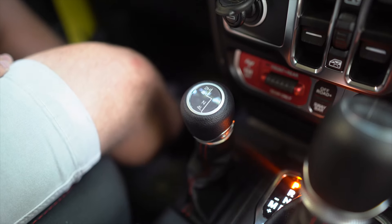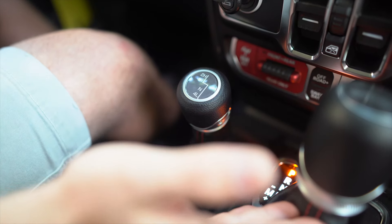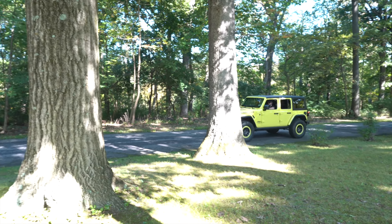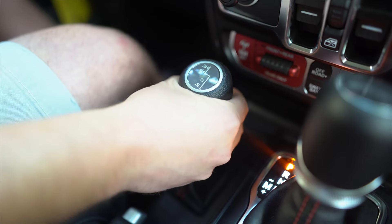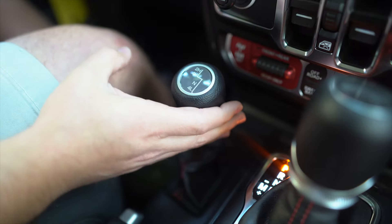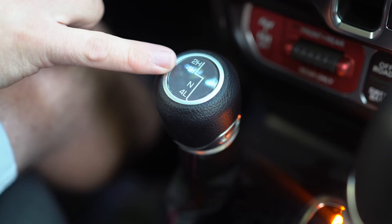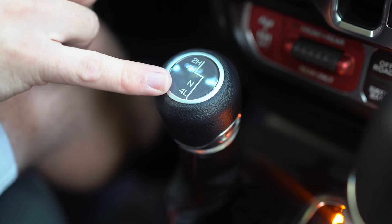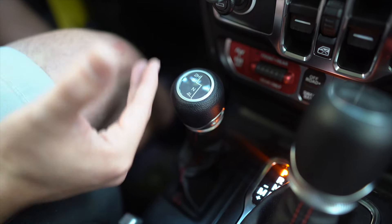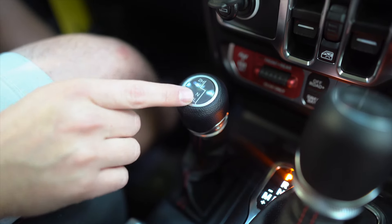We're going to start off in the Jeep and look at this knob right here to the left of your shifter. We do have an automatic in here, but this could be next to your manual. Every single Wrangler and Gladiator has this knob — they're all four-wheel drive and at least have this knob to get into four-wheel drive. This is the base transfer case, and looking at it you have four different modes: two high, four high, neutral, and four-wheel drive low range.